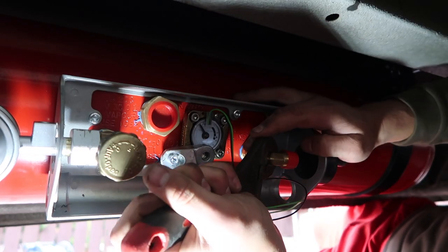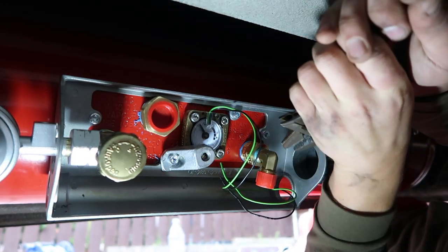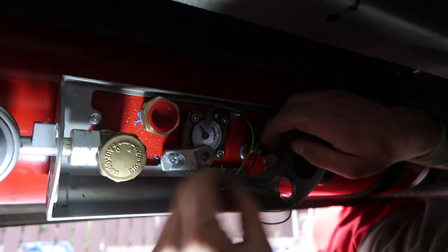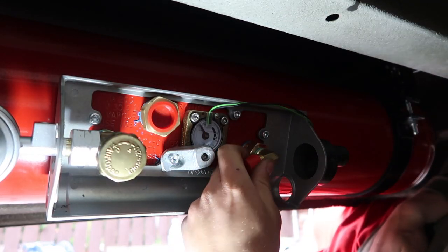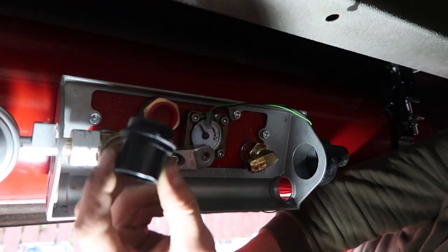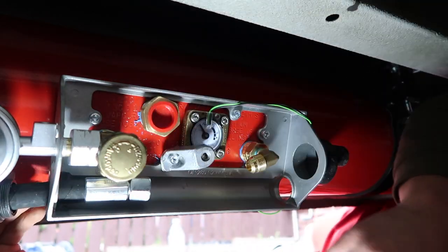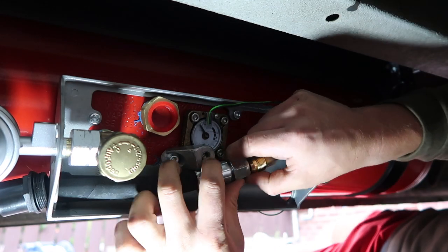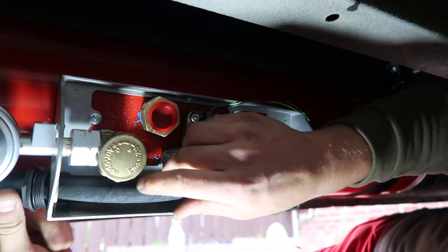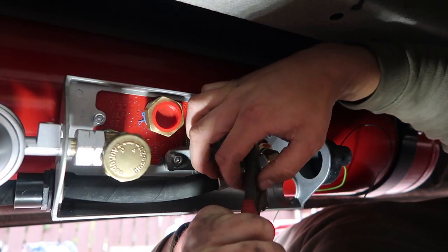I wanted my filling bracket to be near the driver's side door, so I've just turned this filler hose connection round to face the other direction. Take off your cap, feed that through, attach that onto your filler connection, and once you've tightened everything up you can replace the front part.